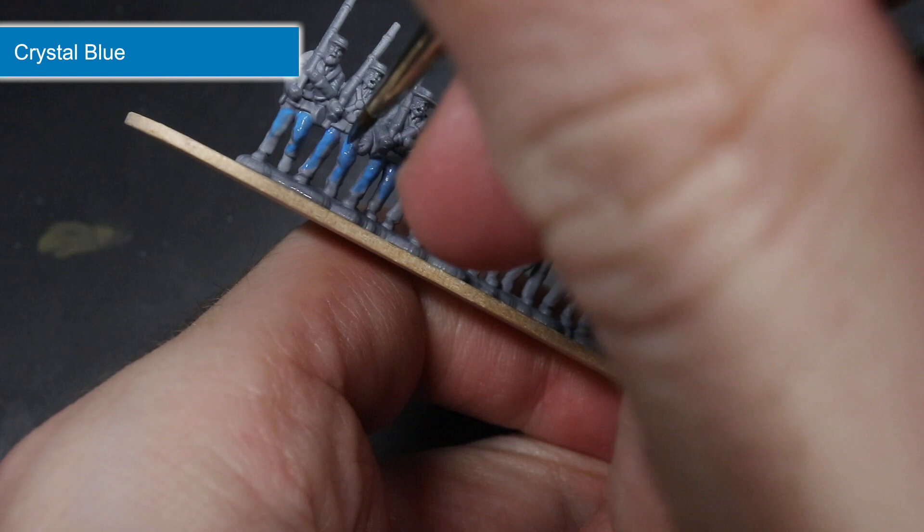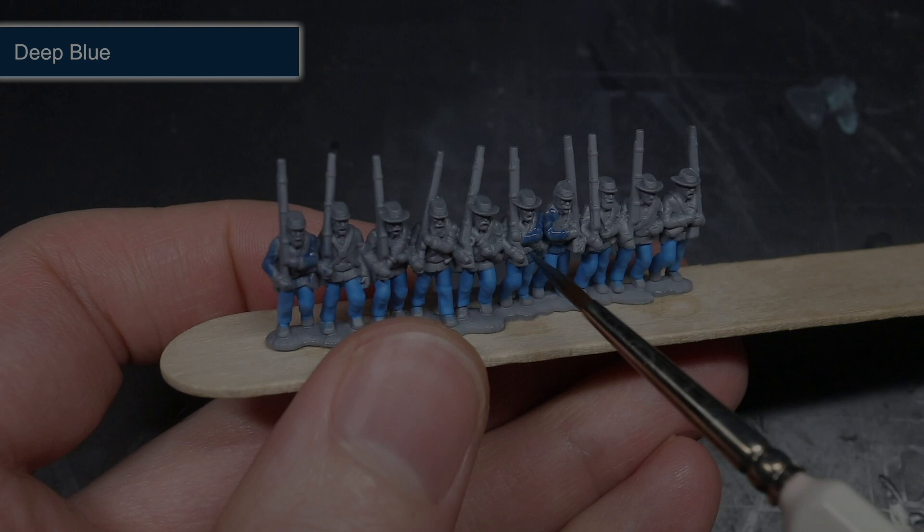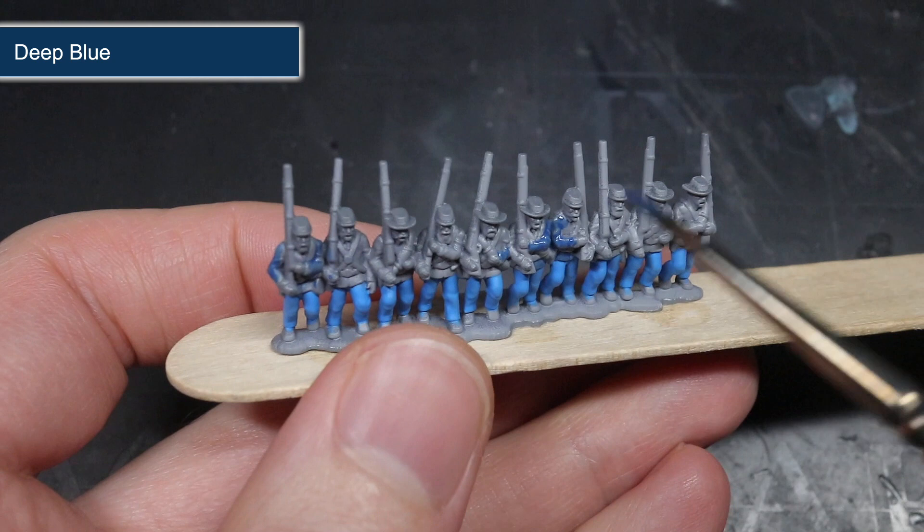This thinning and layering technique is something I repeated across all of the following base coats. The second base coat saw me applying some Deep Blue to the jacket and the kepis. This darker blue contrasted nicely against the lighter blue on the trousers. Like before, I thinned out this paint before applying two thin coats.